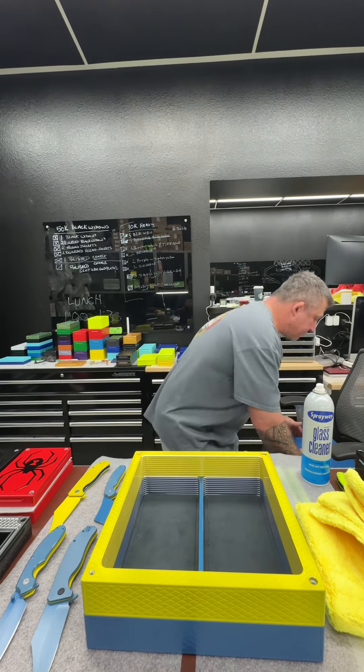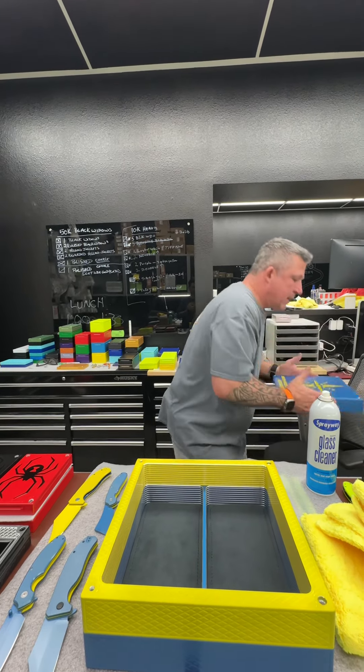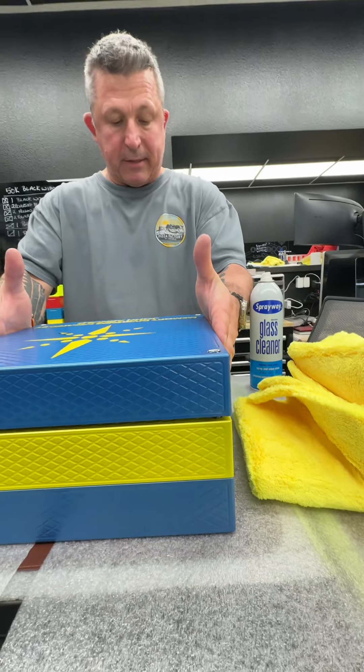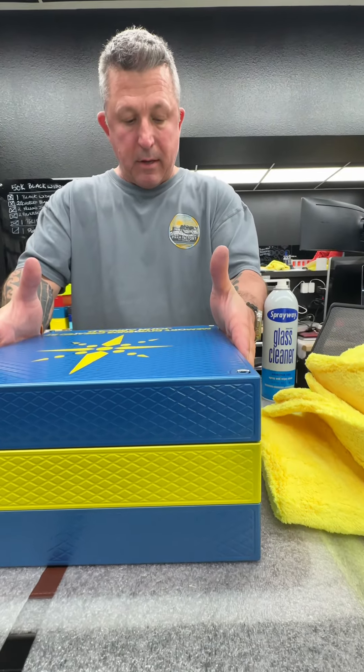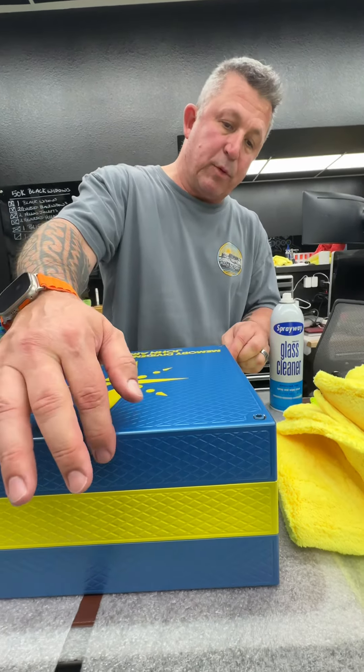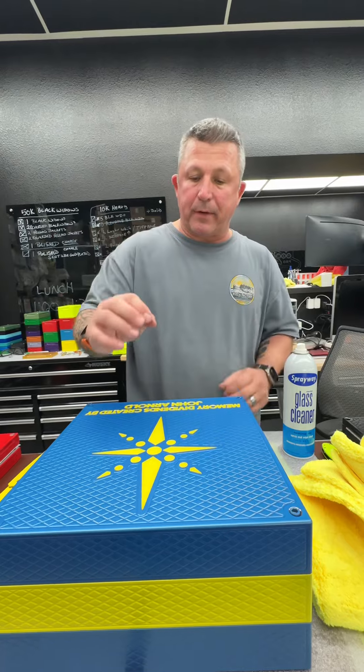Now I do want to explain this: when you set the lid back down, if you have the bolts in it, that's okay. Just do it carefully — this is expensive. Lay it down as close to perfect as you can, and the alignment sleeves will pick it up and make it line up perfectly.